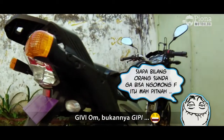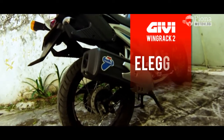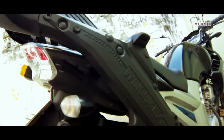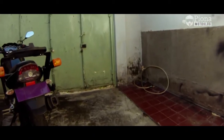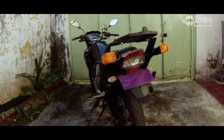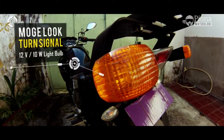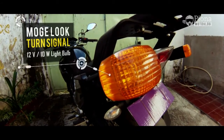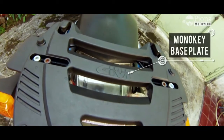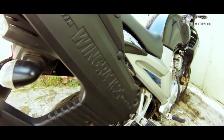Pertama-tama, kenapa gue pilih wing rack GP? Karena menurut gue desainnya yang keren, kelihatan elegan, padat. Juga udah ada lampu sennya yang keliatan seperti moge. Terus bracket wing rack ini juga udah langsung bisa buat narrow box samping, jadi gak perlu lagi bracket tambahan buat narrow box samping. Jadi itu merupakan poin plus ya dari bracket wing rack.